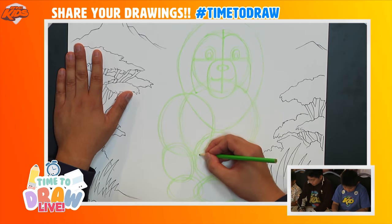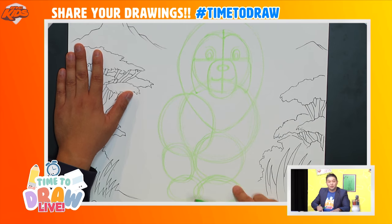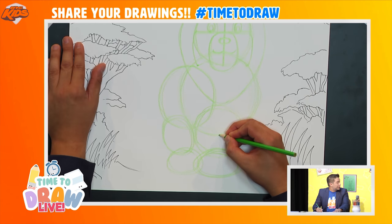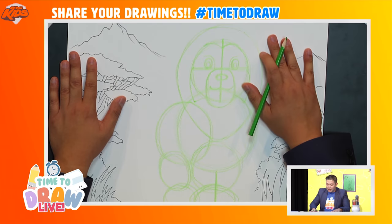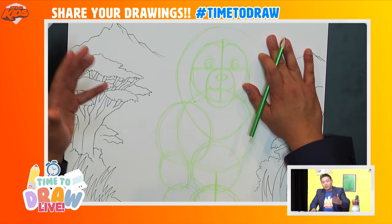For the bottom, these two circles are going to become two legs. I'm going to start from this bottom circle and draw a line straight down all the way here. Okay, so now we've constructed our lion.